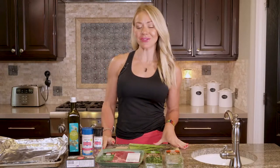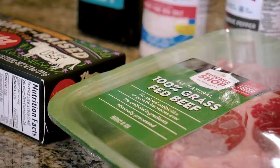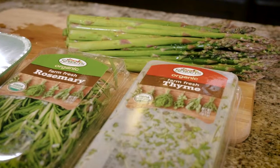We're making some grilled ribeye with asparagus with melted butter and herbs. This is so good. So first we're going to start with the asparagus and get that rolling while we grill our steak.